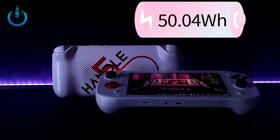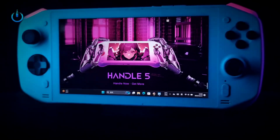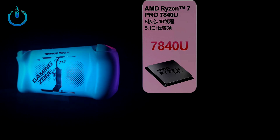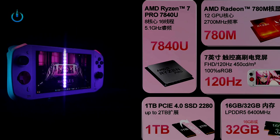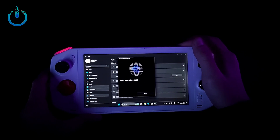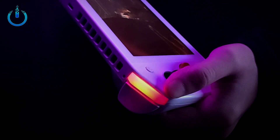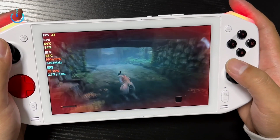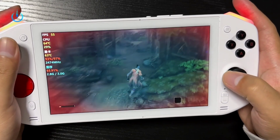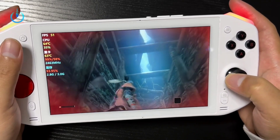The Handle 5 machine uses an AMD Ryzen 7 7840U processor, which works powerfully at 28 Watts with 8 cores and 16 threads, with a turbo frequency of up to 5.1 GHz. The integrated graphics card is the AMD Radeon 780M with a frequency of up to 2700 MHz.